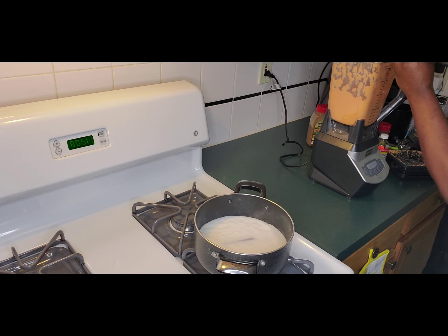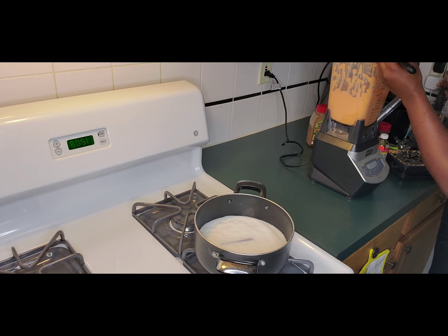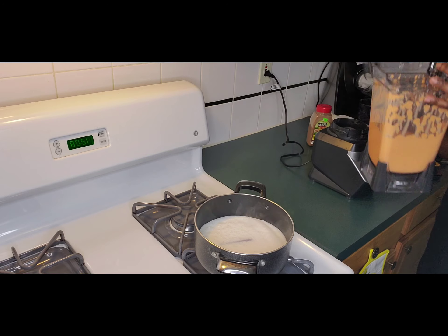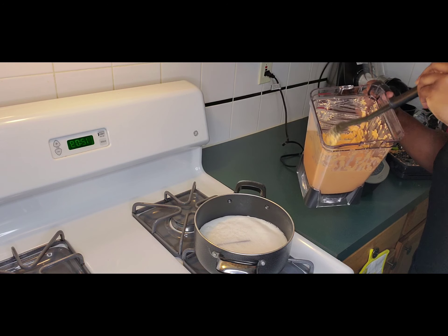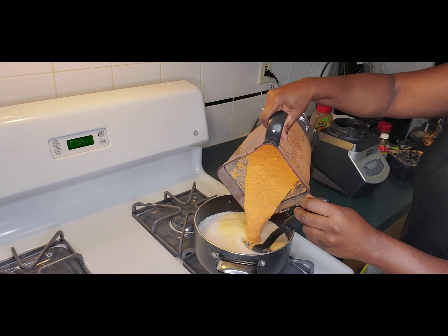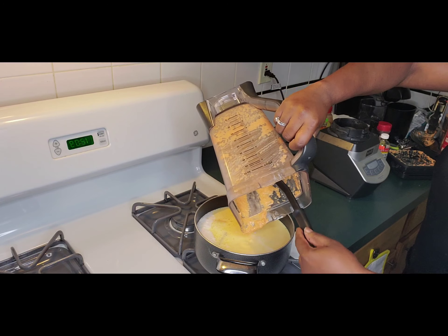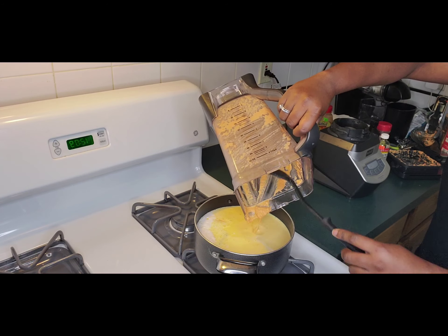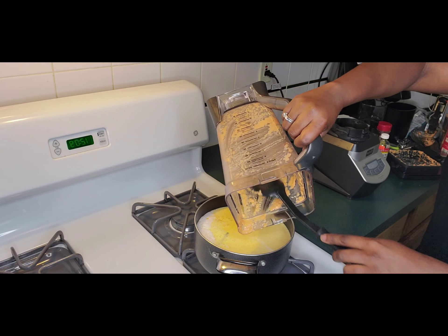Let's take our time and get every bit of the mixture out of the blender because we need everything in our porridge. Here we have our water boiling, so we're going to pour the blended mixture into the pan. I'll be having the full recipe in the description below so you can follow along. We want to make sure we get that nice thick creamy porridge — we're Jamaicans, we don't like things bland, we want it creamy and flavorful.